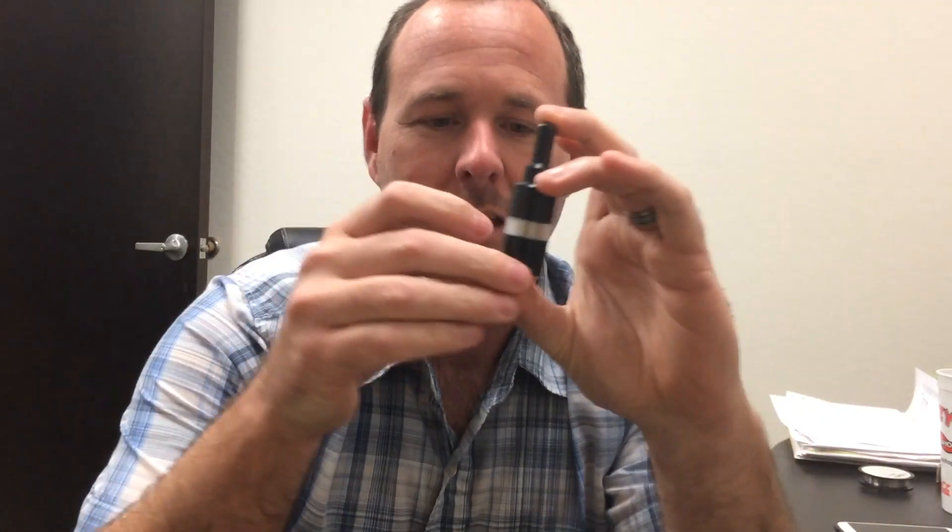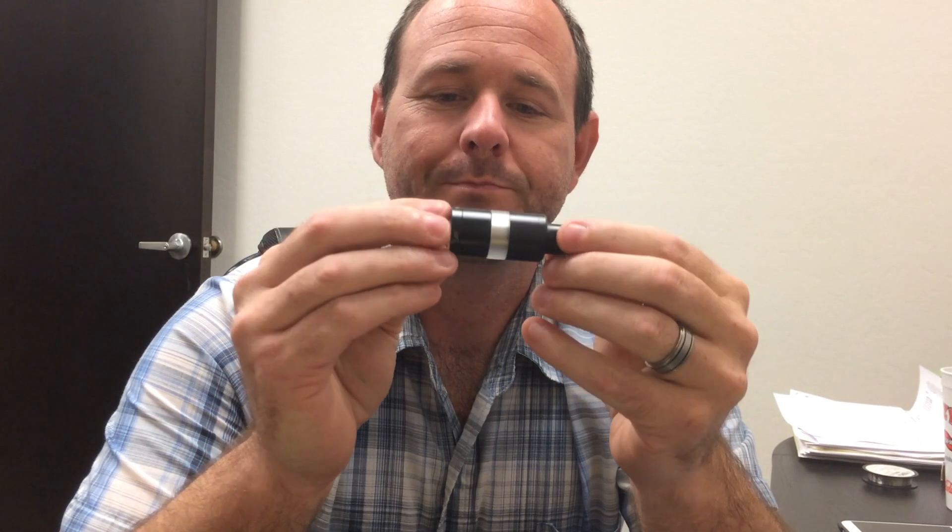Hey guys, Nick with Copper State Vape here again, and the moment you have all been waiting for — the Black Russian 91%. Open it up real quick, look at that. As usual, the atomizer needle bottle — just kind of give you an out-of-the-box look at this black beauty. Oh, she's nice. First impression: wow.